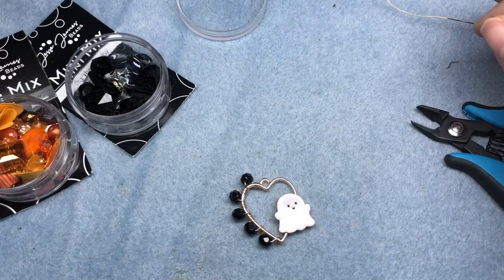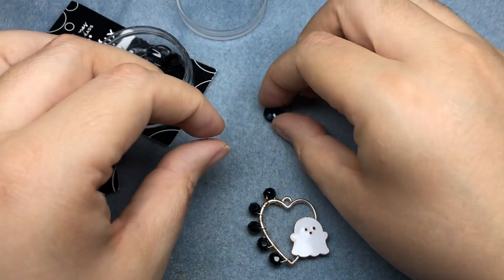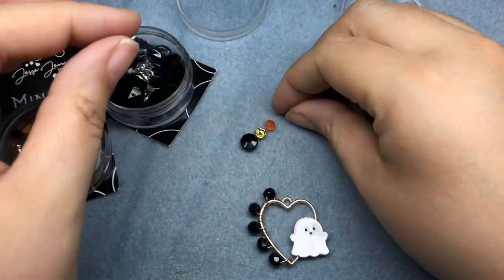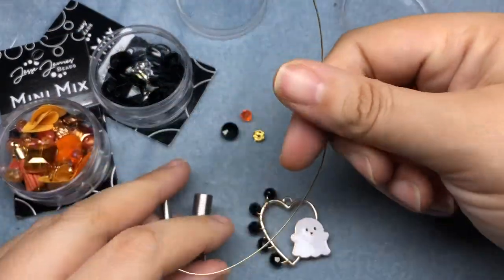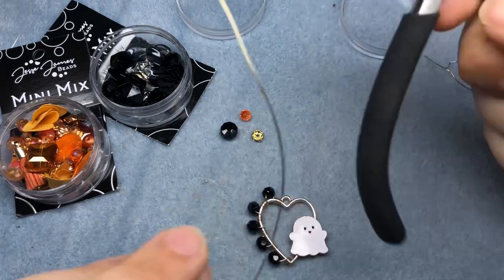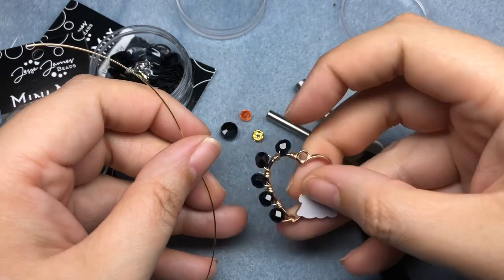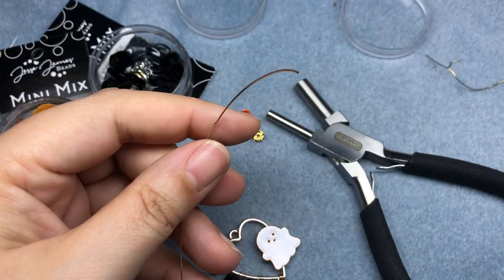Next we're going to grab some black and orange beads I have picked out: a nice flat rondelle, a gold spacer bead, and an orange rondelle. I also have some 22 gauge wire, and I am going to create a bail for our pendant. So first I'm just going to do a wire wrapped loop with my regular pliers.